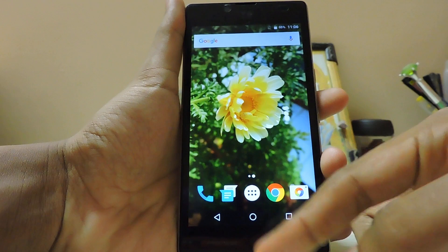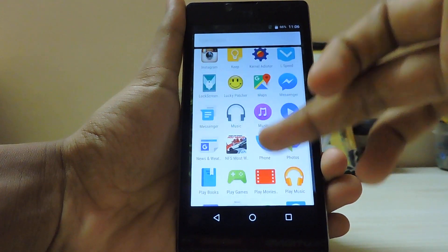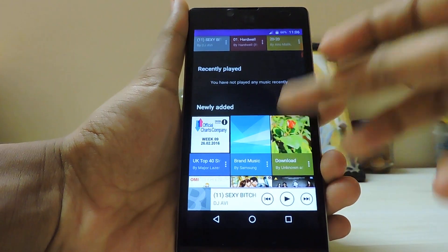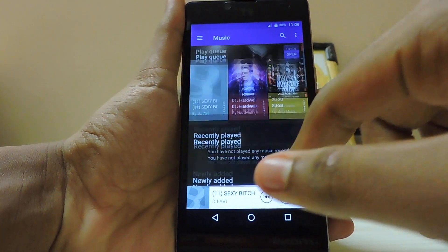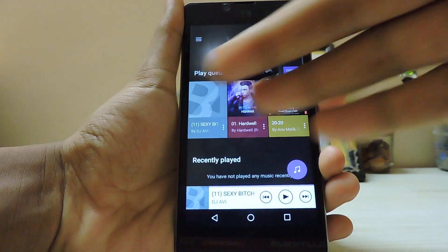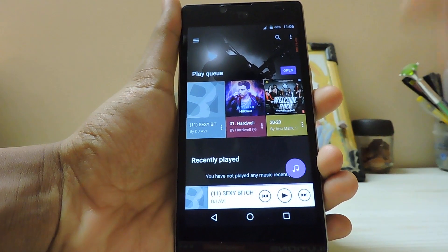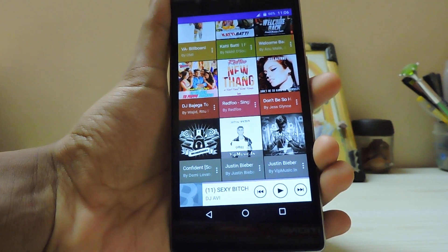No need to clear data, cache, or anything like that. Just go to the Music app — done. No force closes at all because the libraries have been adjusted to your device specifically. It will run across Android versions like KitKat, Lollipop, and Marshmallow. Thanks for watching, subscribe to our channel for more videos!